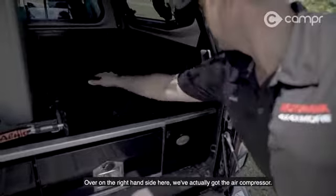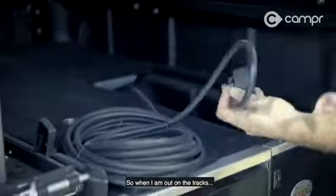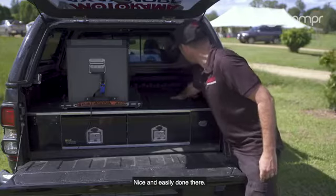Over on the right-hand side here, we've actually got the air compressor. They've fitted that all in here for me. So when I am out on the tracks and I've been on the beach or whatever, I can easily pump up my tires straight back on the road. Nice and easily done there.